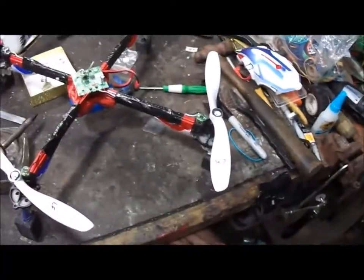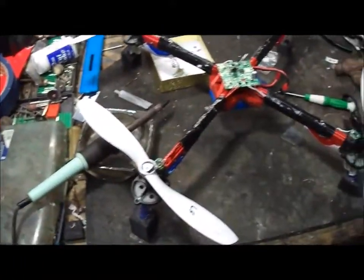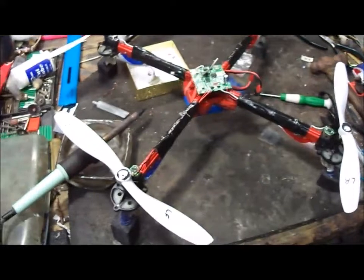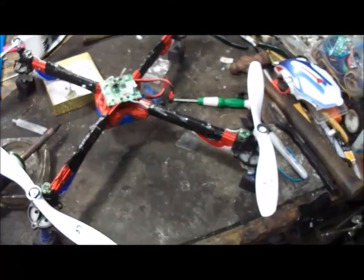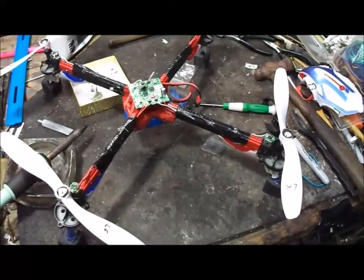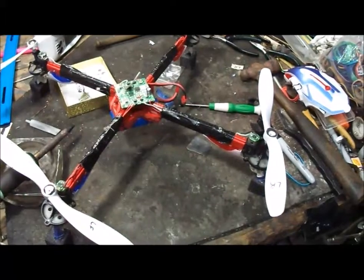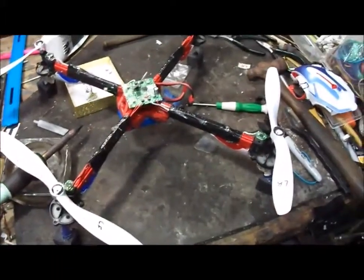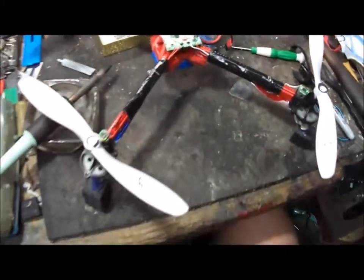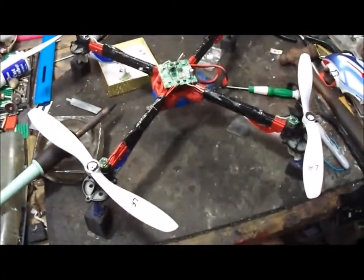Hey guys, what's happening? This is Rick here, and we're not working on jewelry today. We're working on something a little different. I had a bunch of old quadcopter parts, and I thought I would see if I could build one. Now since I know how these things pretty much work, and I've had to repair quite a few of them, I thought I'd try to build one from scratch.